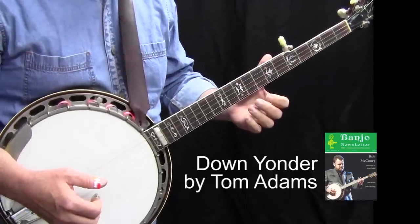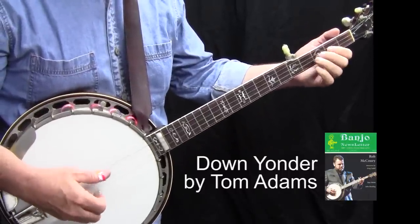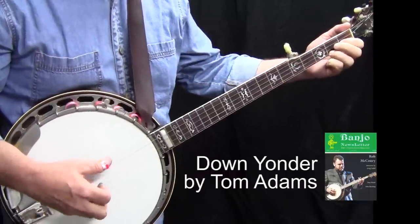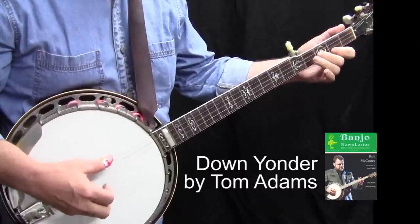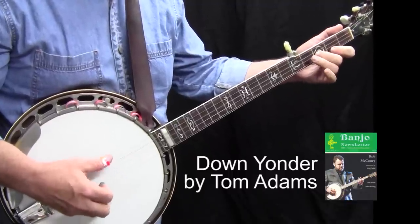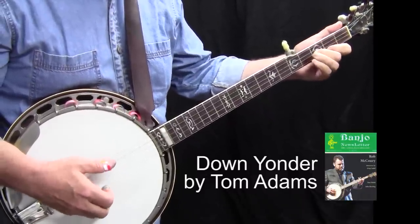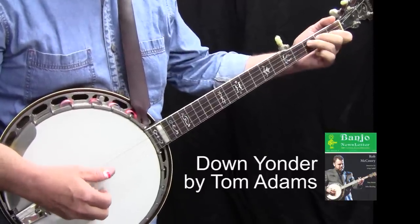And one last time with guitar. One, two, three, four, one.